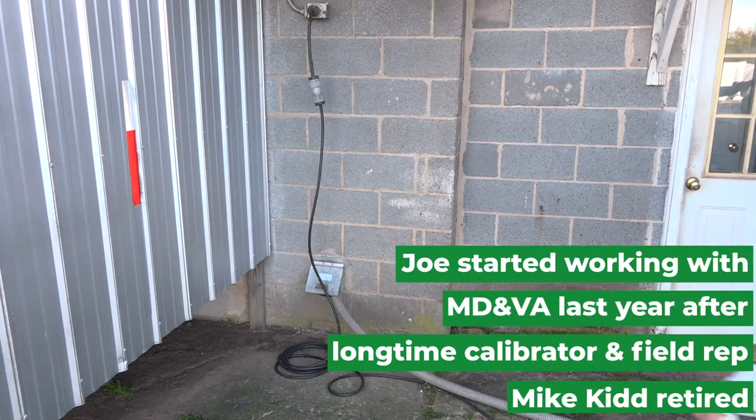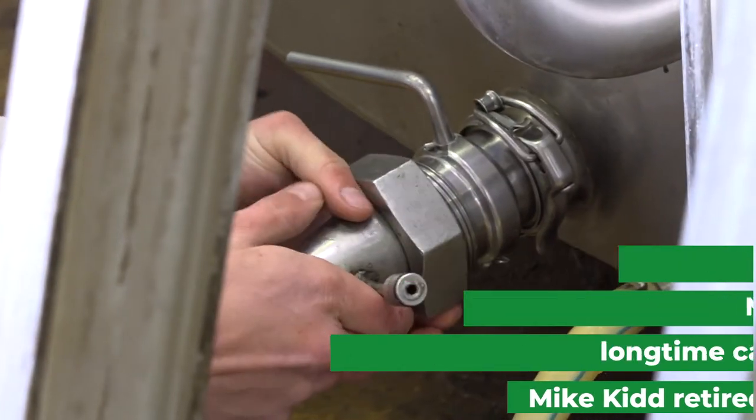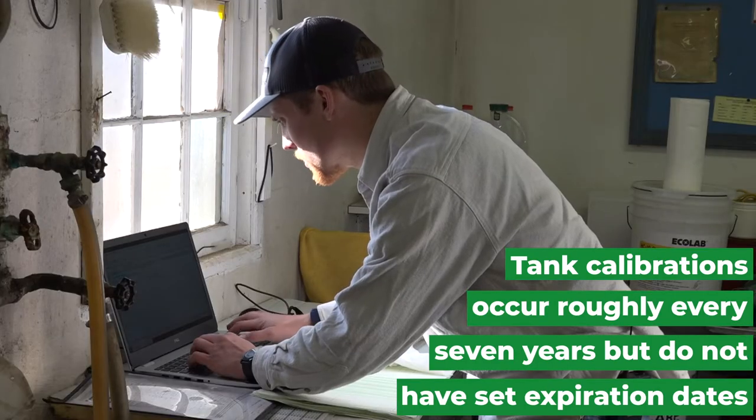I started with Maryland Virginia around August, training with Mike. We come out to the farms roughly every seven years and recalibrate the tank and check to make sure everything's up to snuff and the tank is where it should be.